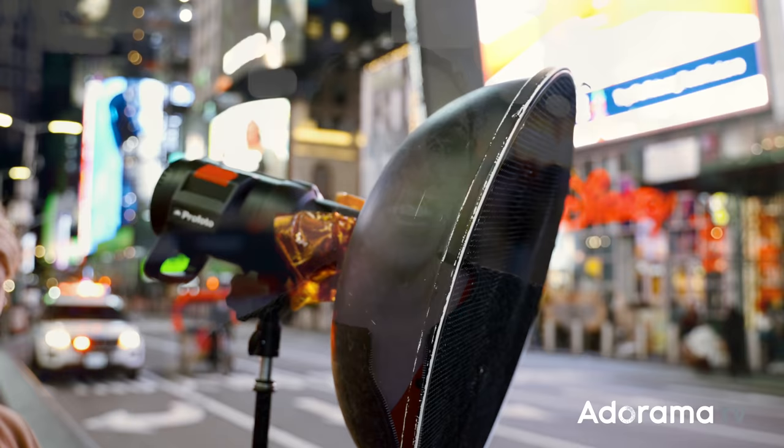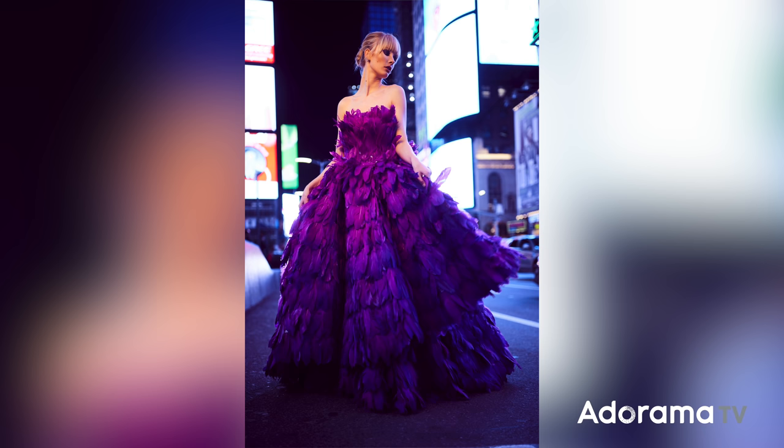Now let's say that I add a CTO — color temperature orange — gel to that strobe. What it does is it creates a very warm, in other words, tungsten white balance light source. So what happens is my subject is going to look super orange, very, very yellow. It's not looking good.